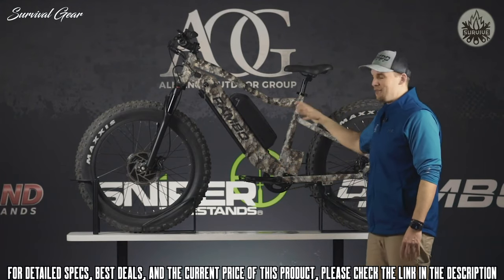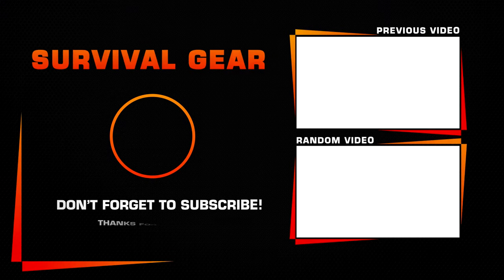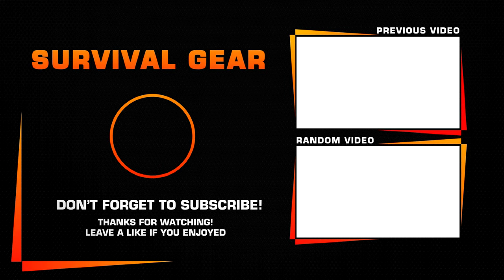All in all, the Megatron is one of the most bulletproof bikes we make, with 34 amp hours of battery and up to 80 miles on a single charge.